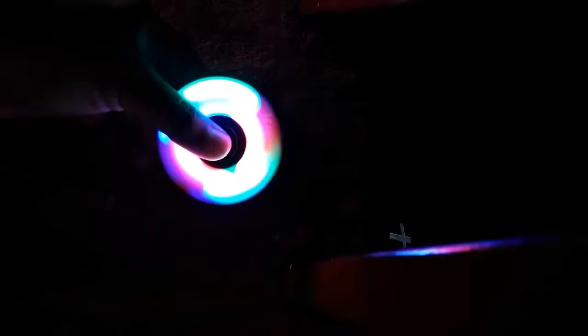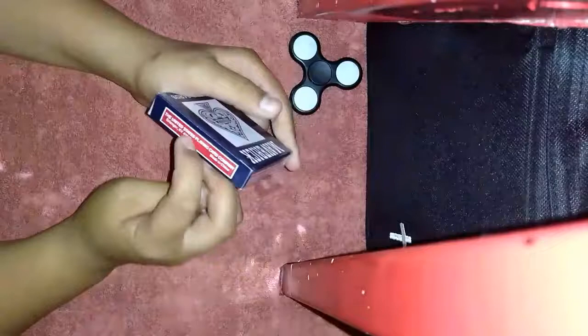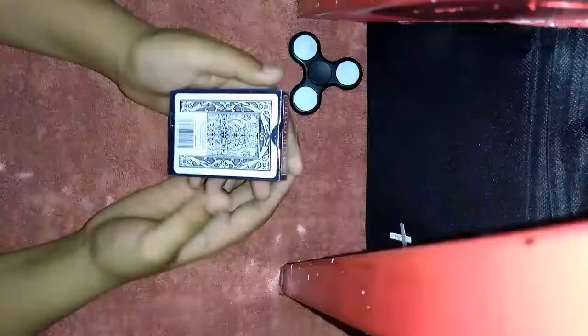I'll be giving this one away too — sorry for the shaking. Let's get right into the video. I'm going to be doing the worst card review. These are Mavericks playing cards, by the US Playing Card Company. It's made in China — right away, you know it's gonna be bad. No offense. This is the back design right here.